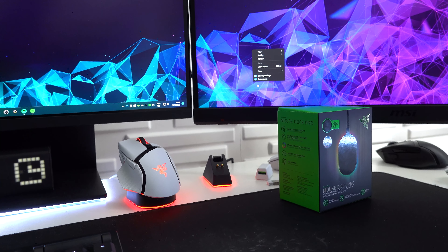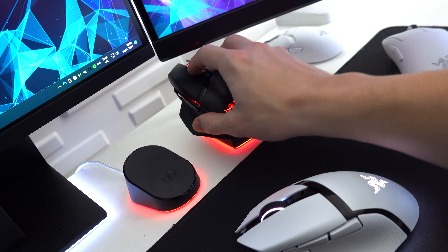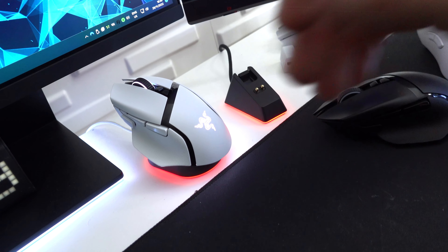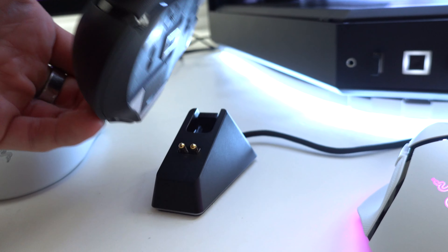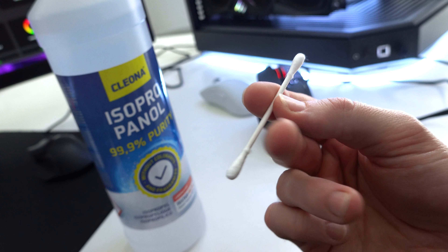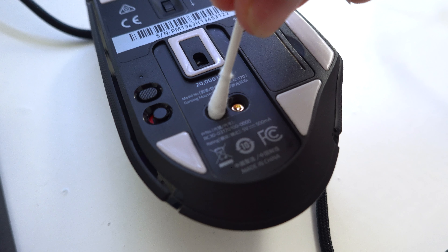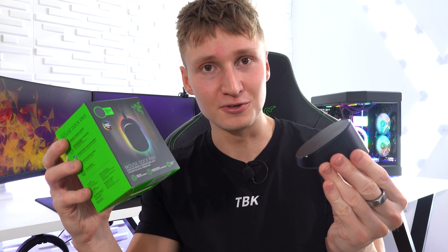Great success! Overall the new Mouse Dock Pro appears to be a genuinely improved product over the original Razer Chroma Mouse Dock, which was plagued by a problem where dust and debris would build up in the connection points and cause it to stop working. Luckily it's an easy fix — a Q-tip and some isopropyl alcohol to clean the connection points, and it works as good as new.